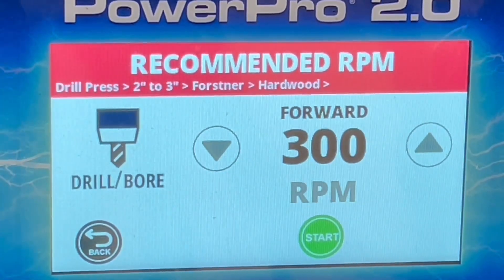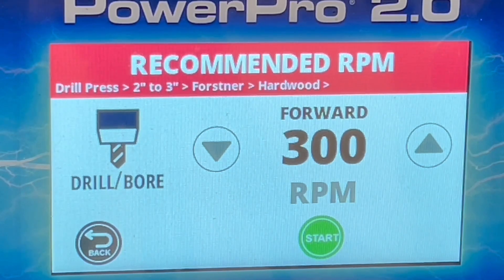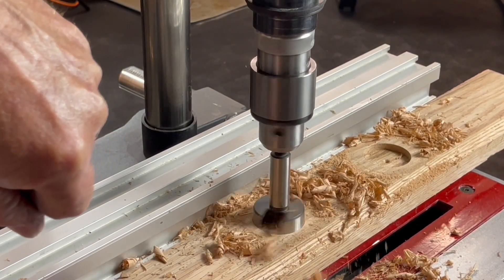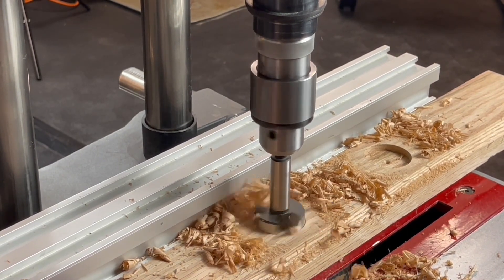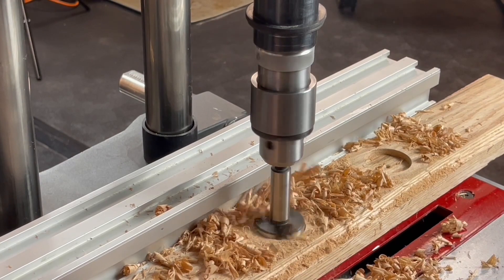So the best way to prove that and how accurate it is, is to test it. I started out with the drill press using a 2-inch Forstner bit. The touch screen and smart motor set it at 300 RPM, which seems awfully slow. But I set it, drilled with it, and it was dead on perfect. No sign of burn, no kind of smoke. It was effortless. So yes, very, very accurate.